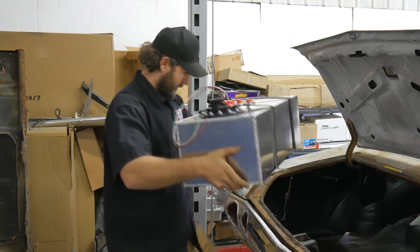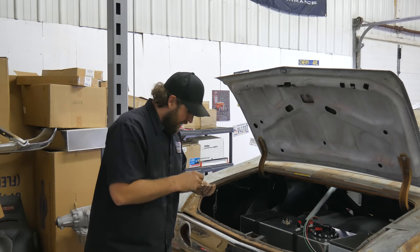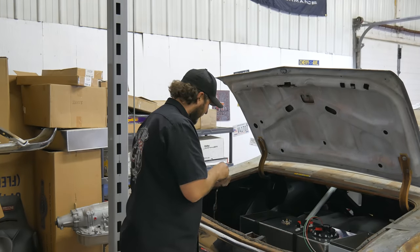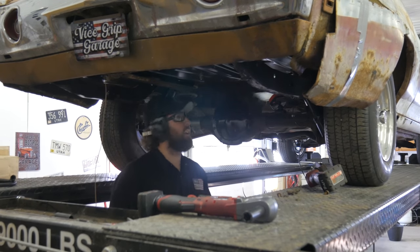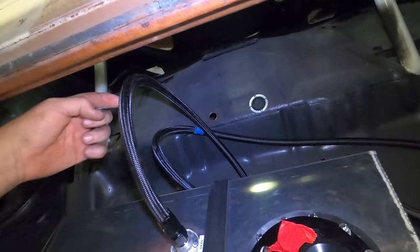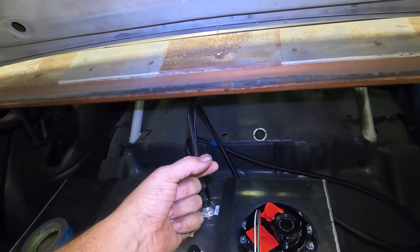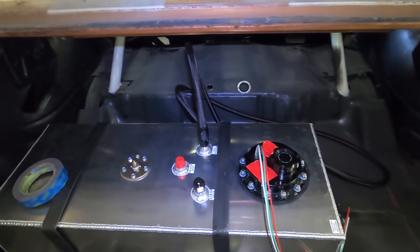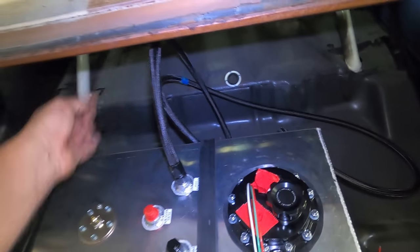Now we're back to bolting in the fuel cell. I'm using some big 7/16ths hardware — be nice if this fuel cell stayed in place when I hit the wall in second gear. That's tighter than a '74 Monte Carlo door seal, and I ain't kidding you. So I got the vent line mocked up in here — I want to come down, do a loop, and then go through that hole with a bulkhead fitting so there's a nut on the back side. The tank actually has a check valve built in, which prevents fuel from coming out while still allowing fumes to vent.